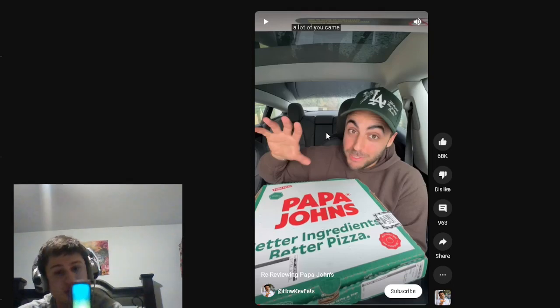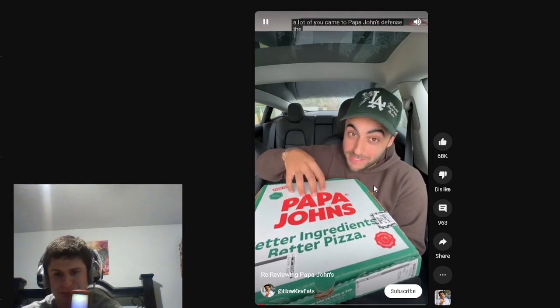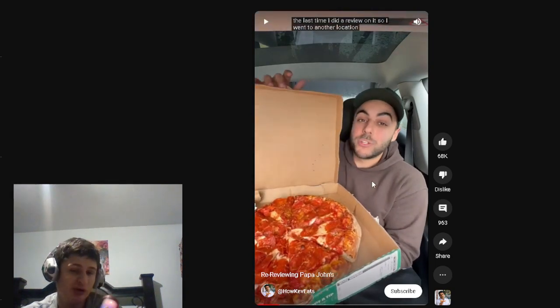All right, everyone. This is about re-reviewing Papa John's defense — the last time I did a review on it. So I went to another location. That pepperoni pizza looks fire already. Let's give it another shot.